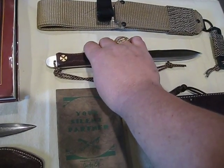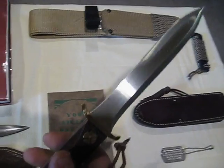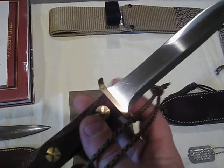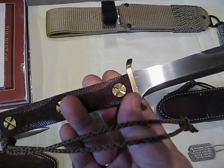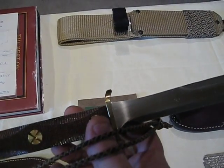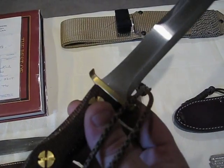Moving along, we have the current model number three. Model number three is the same as model number one — it has the full edge on one side, half edge on the other — but model number three has the guard. One and two are guardless. Model number two has a full edge on both sides, as does the four. Number four also has the guard like three.